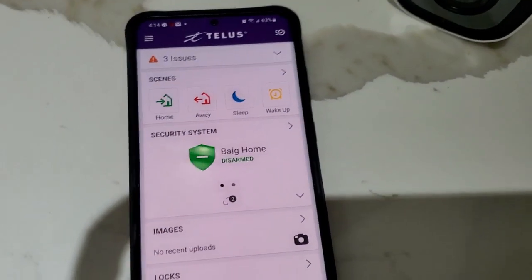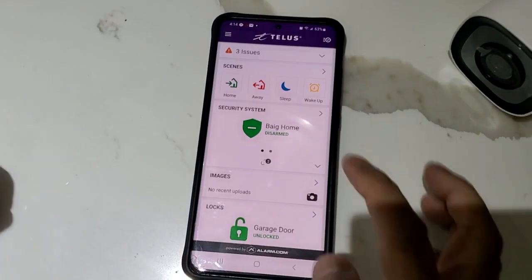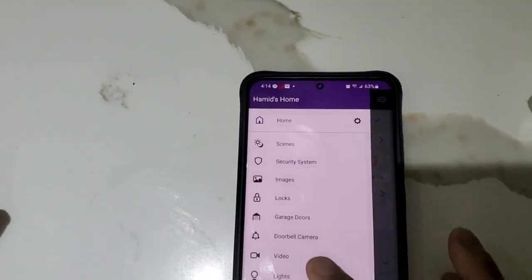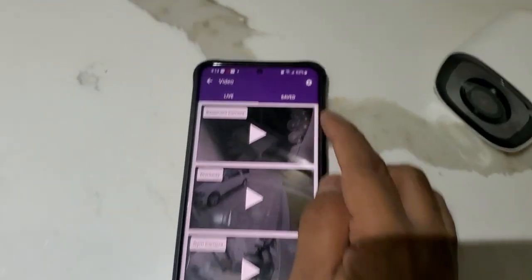Log into your alarm.com app, then click on the menu on the top, click on Video, and then click on the gear sign.